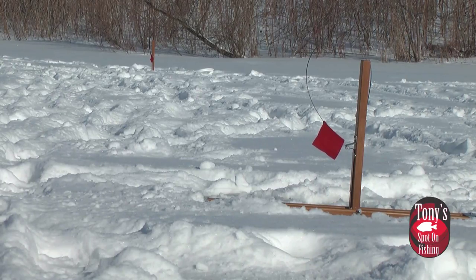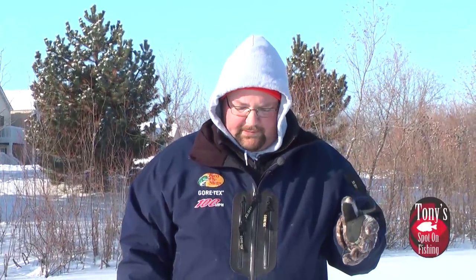What we've done today is set up some tip-ups. We've got our tip-ups out with some minnows, running them on a brake line. This pond maxes out at about nine feet in total depth, so we have one at about seven and a half to eight feet, and one right at about seven feet of water.